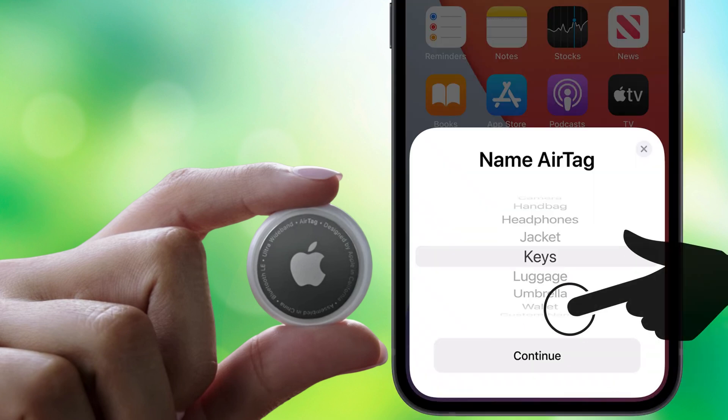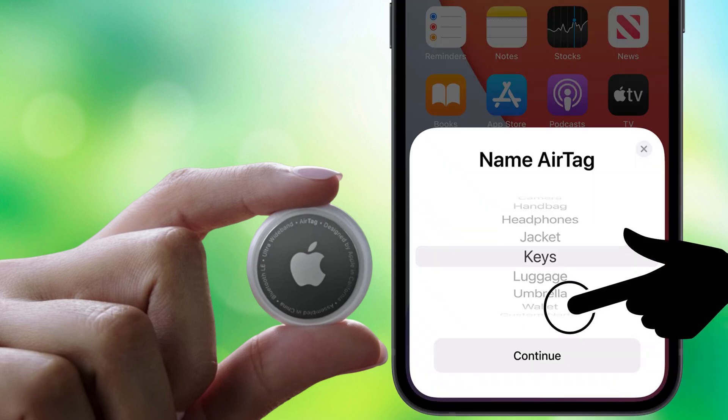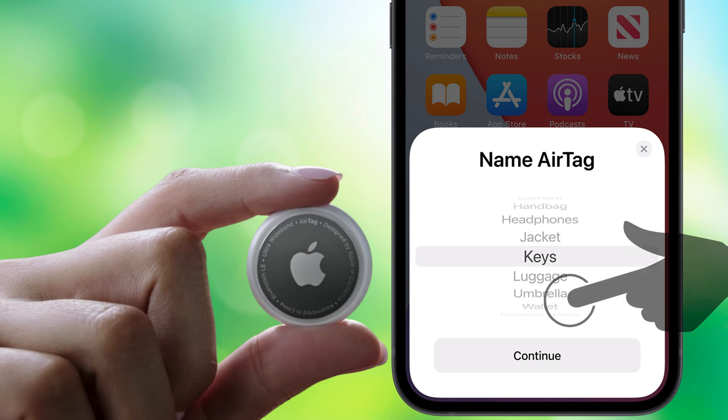Next, you can assign the AirTag to an item and name it with a default name like keys, backpack, headphone, wallet, handbag, or jacket — or provide a custom name of your choosing.